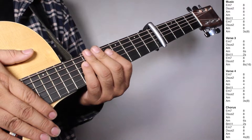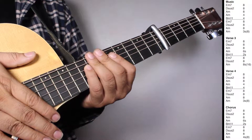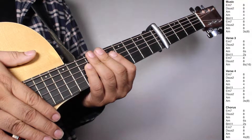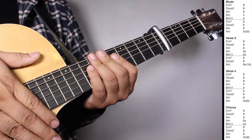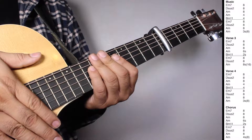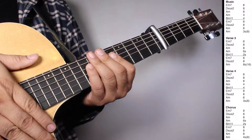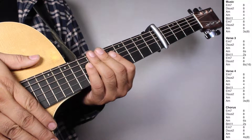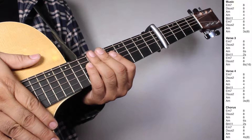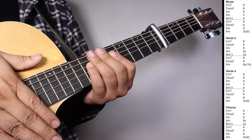Okay, now in the music we have one set of E minor 7, 8 strums. D sus 2, 8 strums. A minor, 8 strums. A minor, 4 strums. B minor 11, 4 strums. And then one set of E minor 7, 8 strums. D sus 2, 8 strums. A minor, 8 strums. A minor, 3 strums counting 8 beats. On verse 3, one set of E minor 7, 8 strums. D sus 2, 8 strums. A minor, 8 strums. A minor, 6 strums. B minor 11, 2 strums. Then E minor 7, 8 strums. D sus 2, 8 strums. A minor, 8 strums counting 16 beats. On verse 4, one set of E minor 7, 8 strums. D sus 2, 8 strums. A minor, 8 strums. A minor, 4 strums. B minor 11, 4 strums. Then E minor 7, 8 strums. D sus 2, 8 strums. A minor, 8 strums. A minor, 3 strums counting 8 beats.